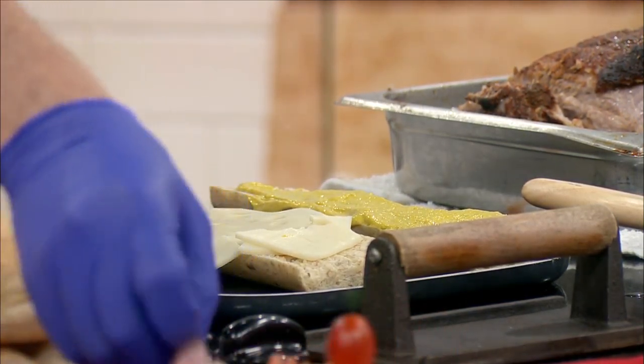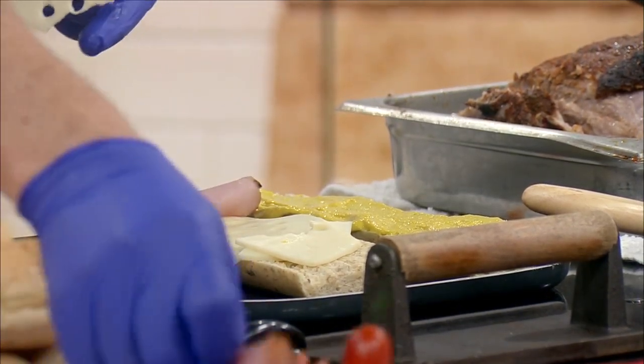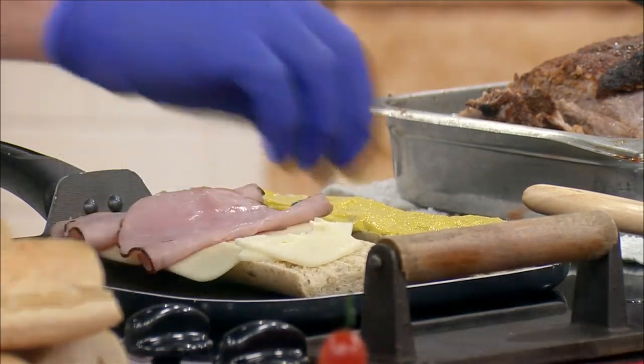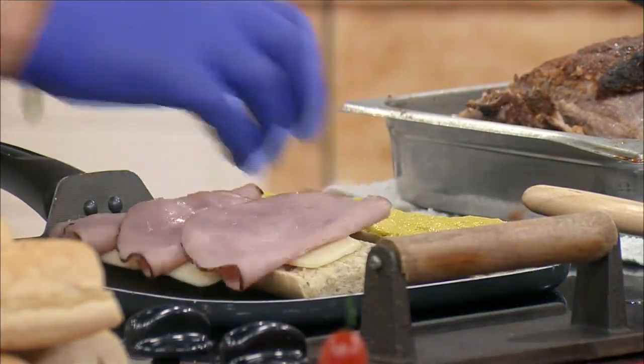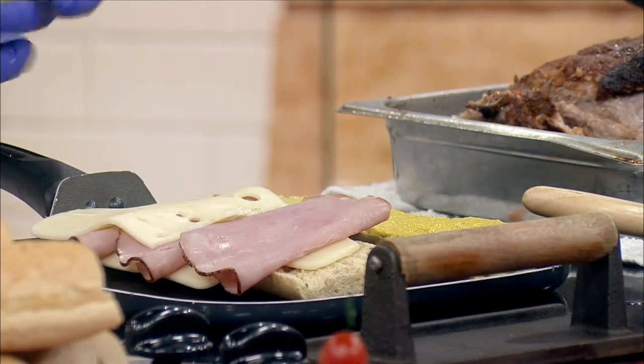To that, we're going to put some ham down — this is just a nice smoked ham. You can use a maple cured ham if you want, whatever flavor you like best. Then I'm going to put some more cheese on top of that, because I like the way it holds it all together.